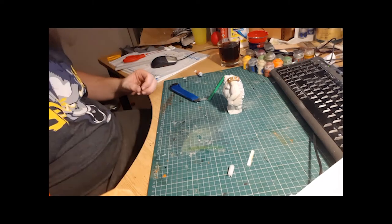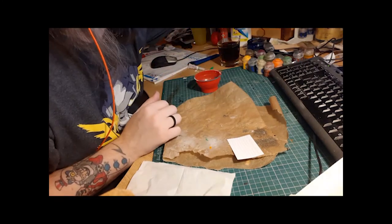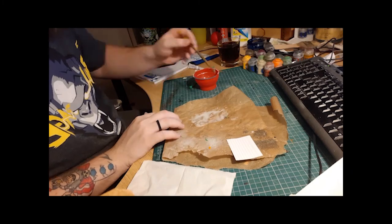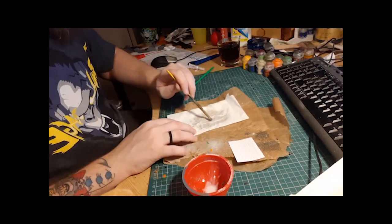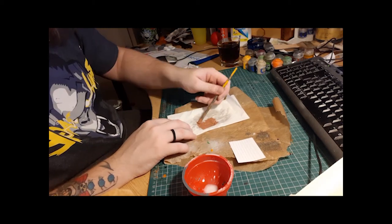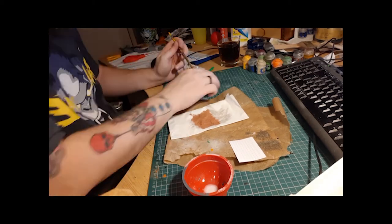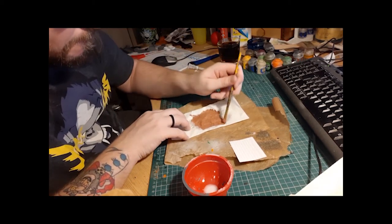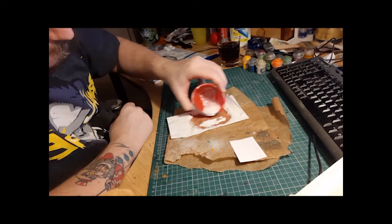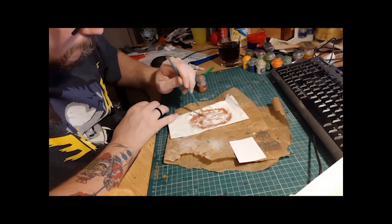After super-gluing that on, I decided his loincloth was a bit plasticky and solid, so I wanted to make him a loincloth. I used the same technique as I used in my throne build for the flags and banners, where I just put down a load of PVA glue on some parchment paper, put a tissue down and more PVA glue on the top. This time I decided I was going to paint it the brown I wanted it to be, so that the paint and the glue would cause some different variation in colour. I think it came out quite well.